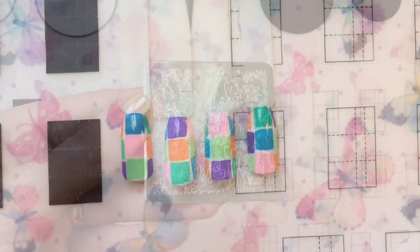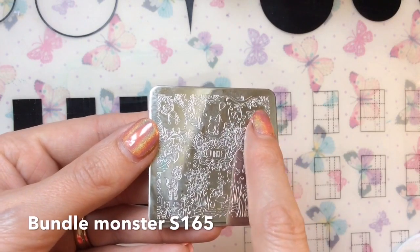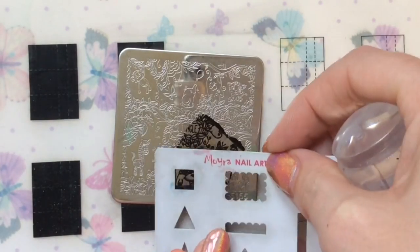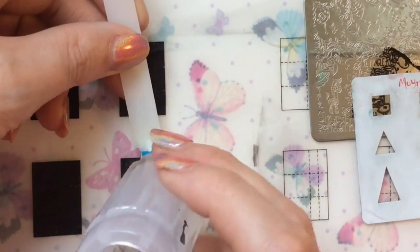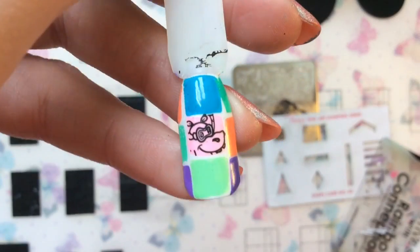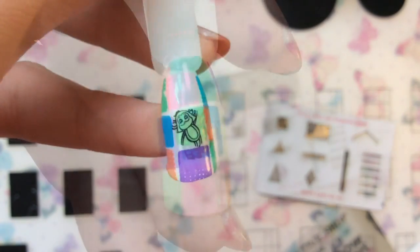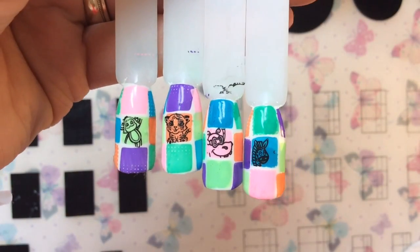I'm using this Bundle Monster plate — it's super cute — and I'm just going to take a few of the animal images off there. I'll start with this cute little hippo. I line it up with the shape card and then place it on the middle square. I did a different animal for each of the middle squares on the rest of my nails, and doesn't it look so cute? Here they are all together.